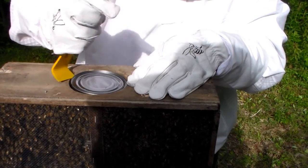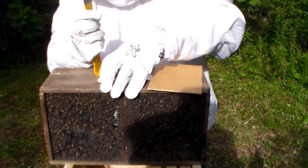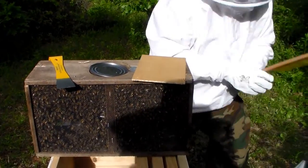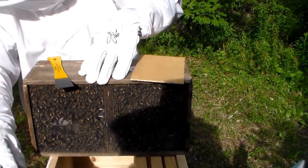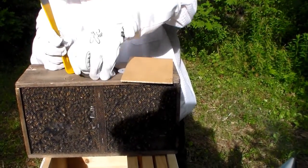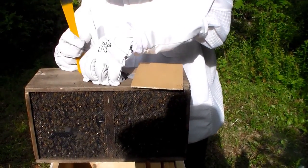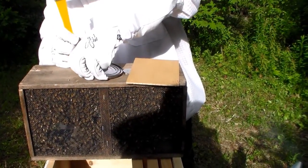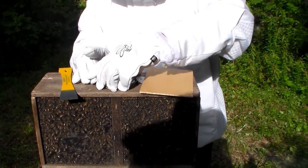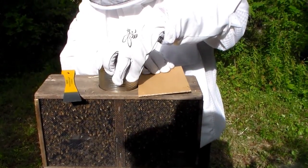We're going to pry out the can. Keep this on the side. Actually before I pry out the can I want to be able to brush them off, so I want my brush handy. These guys are going to come on out now — some of them at least. There we go. Some of them are going to get out, and that's alright.